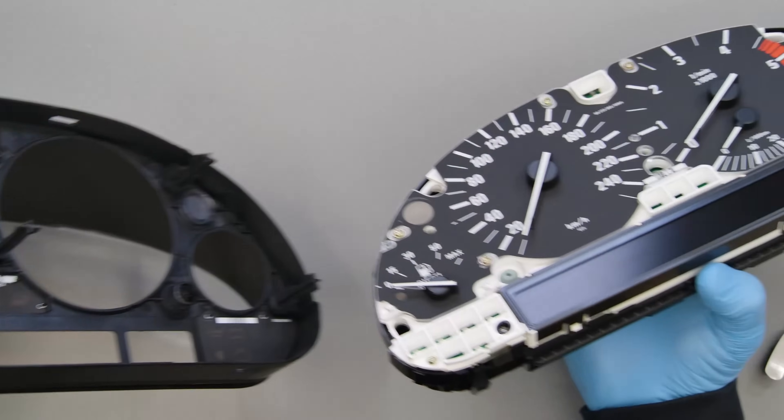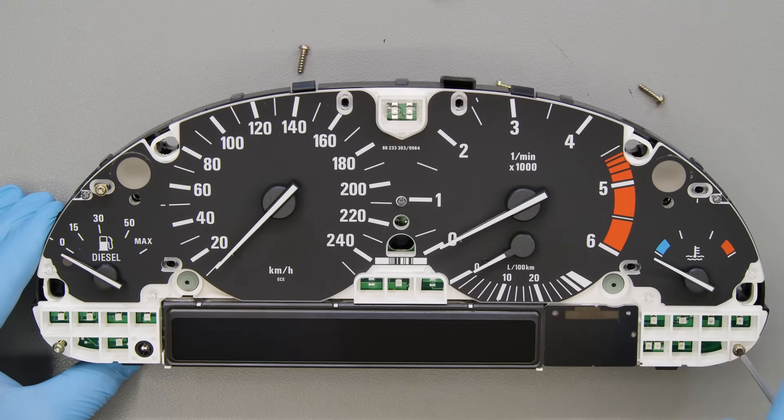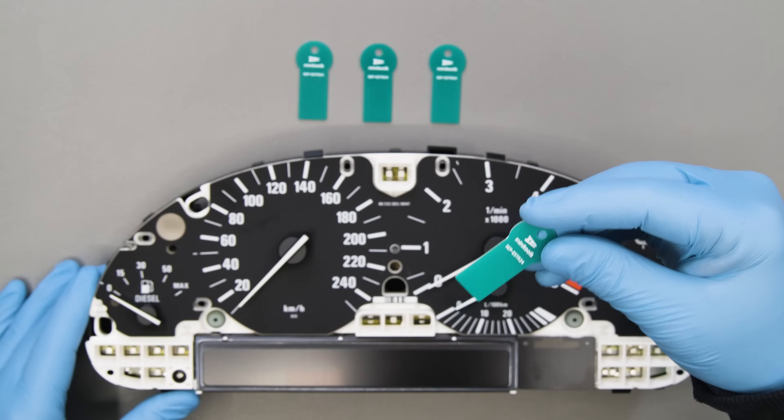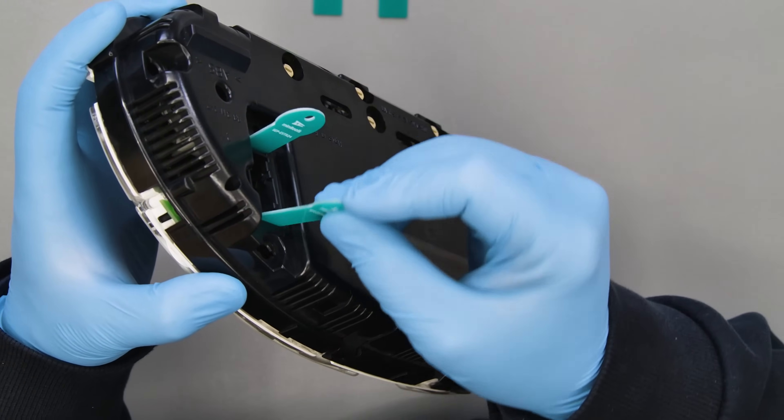Remove the front part and undo all the screws. Fit the Minitools SEP ESTR24 removal tools into the slots next to the connectors placed on the rear of the cluster to unhook them.